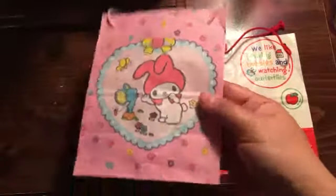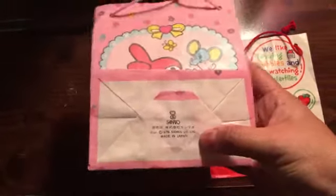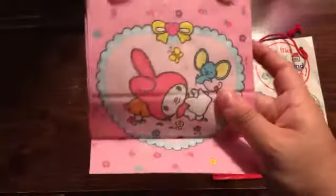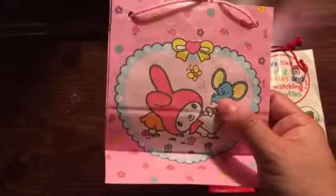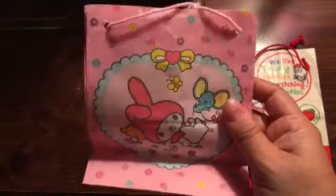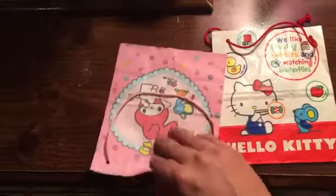The next one is My Melody — really pretty pink with her little mouse friend. Of course there's a real label right here showing 1976, and a different little print over here. Classic My Melody laying down with the little mouse, a lot of little flowers, really pretty. It has a little pink string handle.